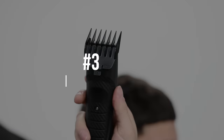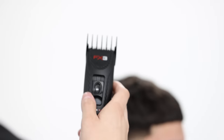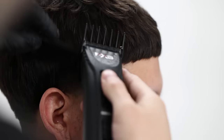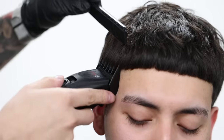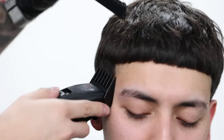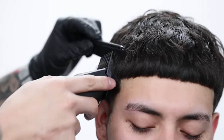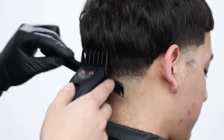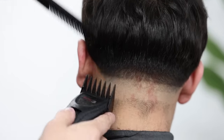Now that we're done with the two guard, throwing on the number three guard — same thing as with the number two, lever all the way down — coming up a little bit higher just to refine any bulk that remains. Flaring it outwards and feeding the hair into the clipper with the comb. These clippers come with the entire set of guards, one through eight.